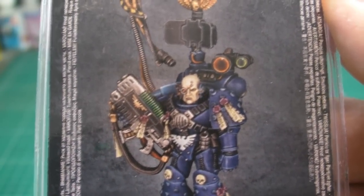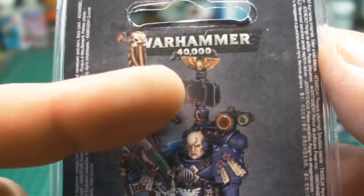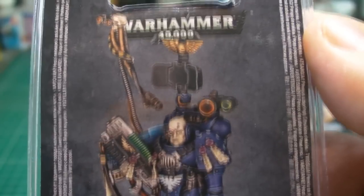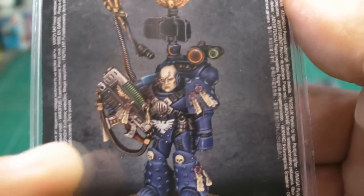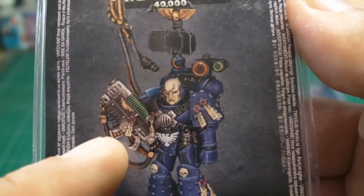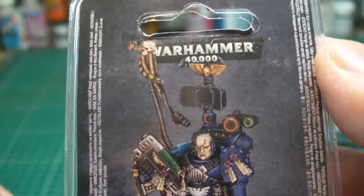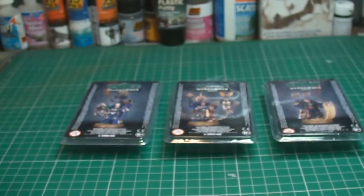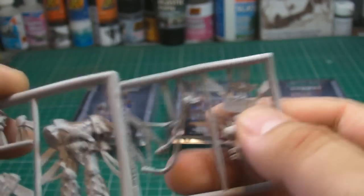It's got the wrong kind of backpack for what we need, but we can replace the bits on top onto normal backpacks and have him as a different type of character. I do love the head on this one — it looks really cool — and he's got a combo plasma and bolter, which is another cool thing. Let's have a look at the actual sprue itself. This is Finecast.